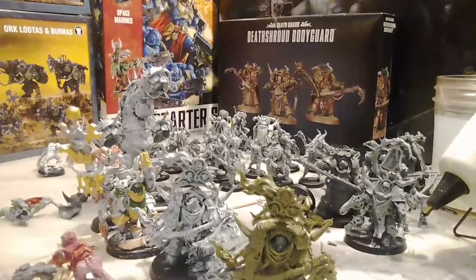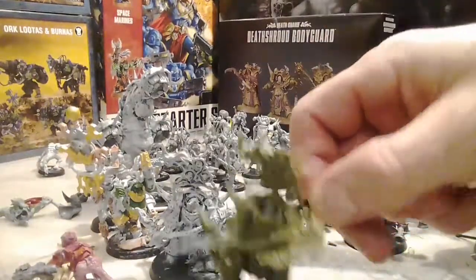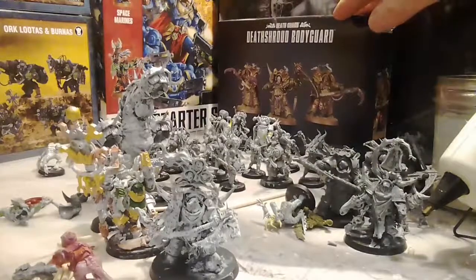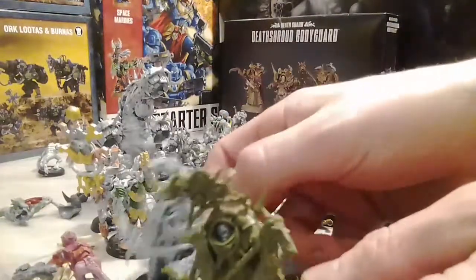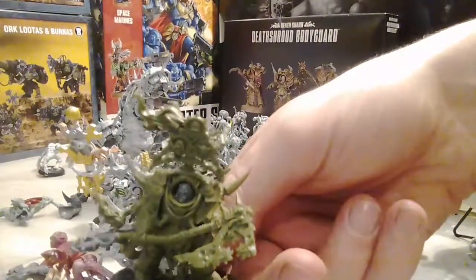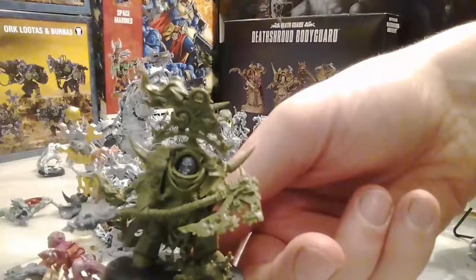Hello everybody, we are back with another kitbash video. This is a simple kitbash - you need a Death Shroud Terminator box and one of these Lords of Contagion, and you can have yourself a quote-unquote Typhus, or Host of the Destroyer Hive, until you get yourself the actual model.